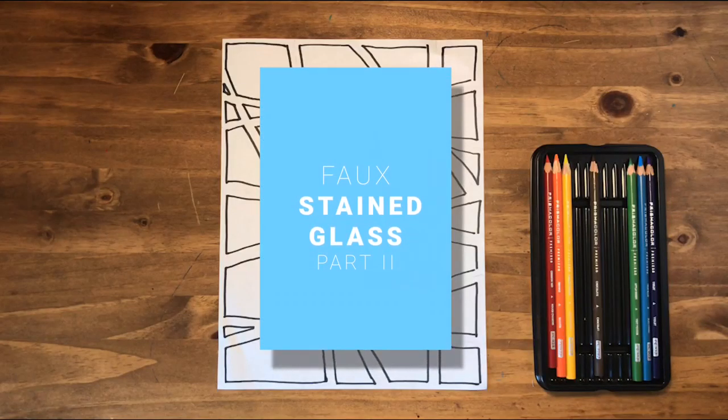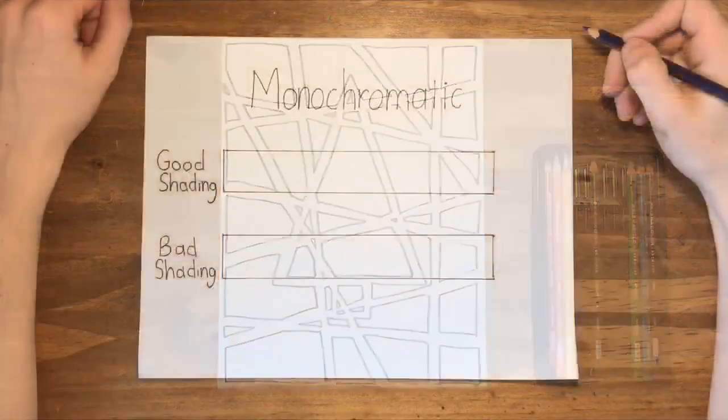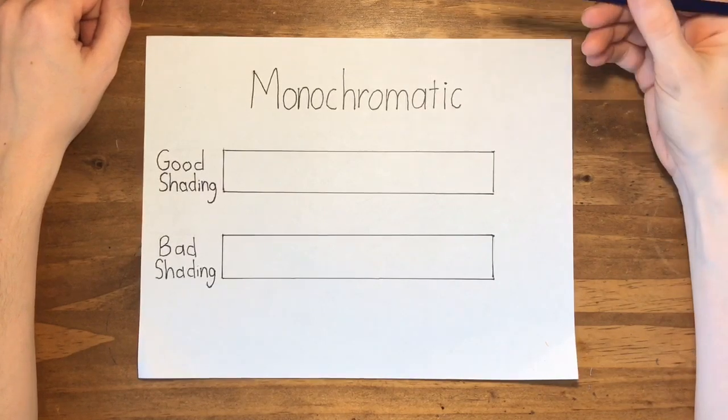Welcome back for part two of our stained glass window project. For this section, we're going to talk about warm and cool colors and monochromatic value. So before we talk about colors, let's talk about monochromatic value. What is monochromatic value or monochromatic shading? When you make something monochromatic, that means you use one color to shade it.